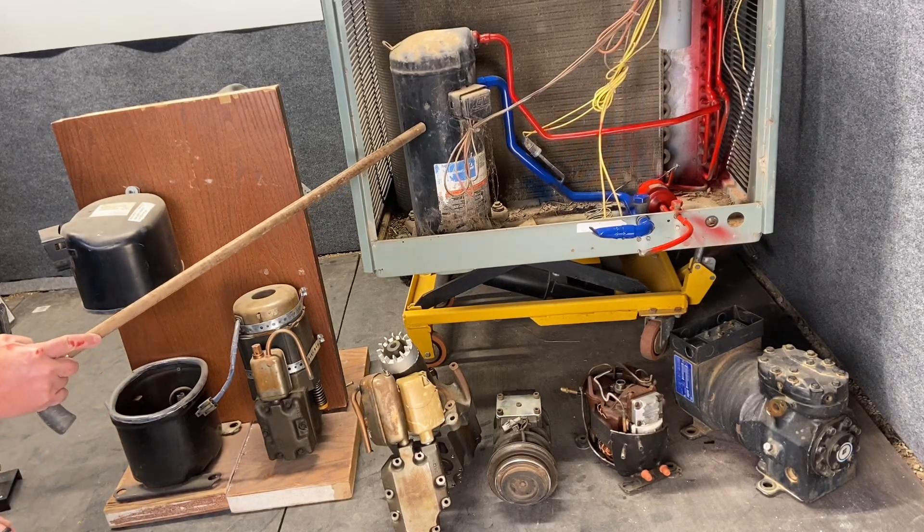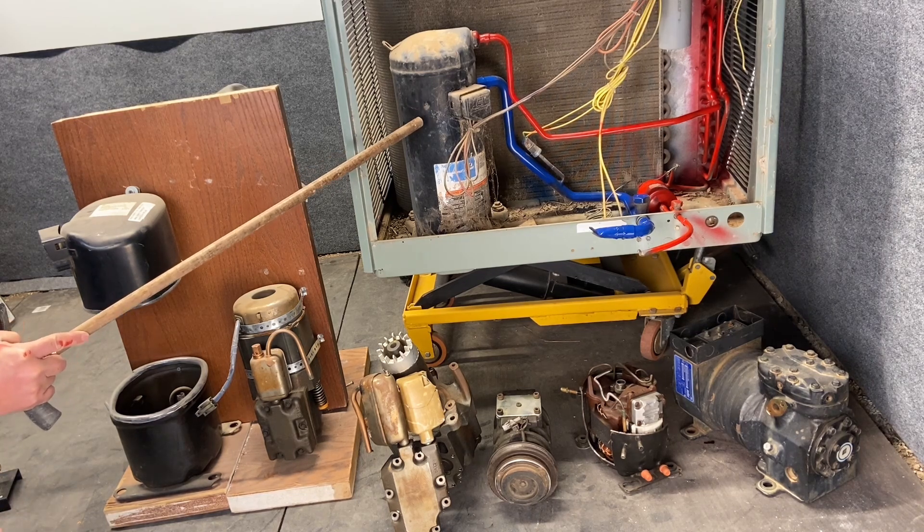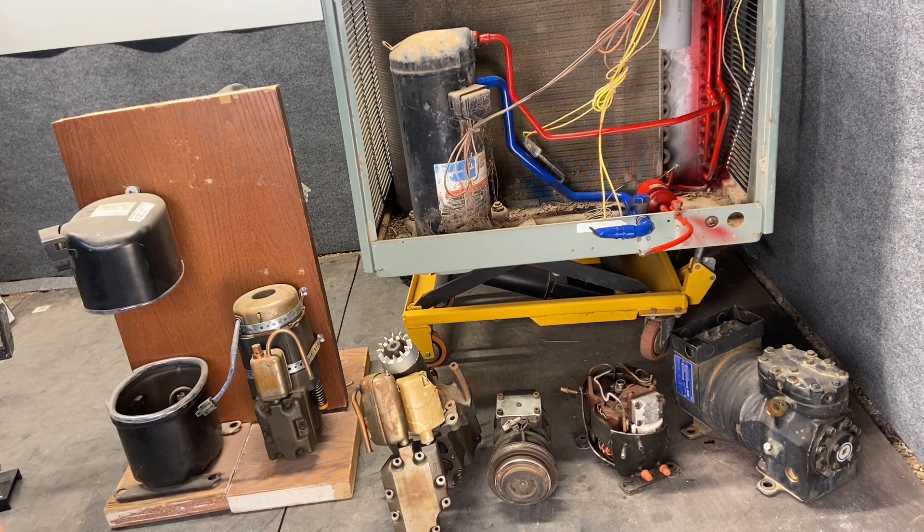We're going to start a refrigeration cycle off with the compressor. It's the easiest component to identify in the refrigeration cycle. Now it's going to be a full cycle — you can start anywhere in the system — but it's easiest for students to start with the compressor. It is essentially the heart or the engine of the refrigeration system.